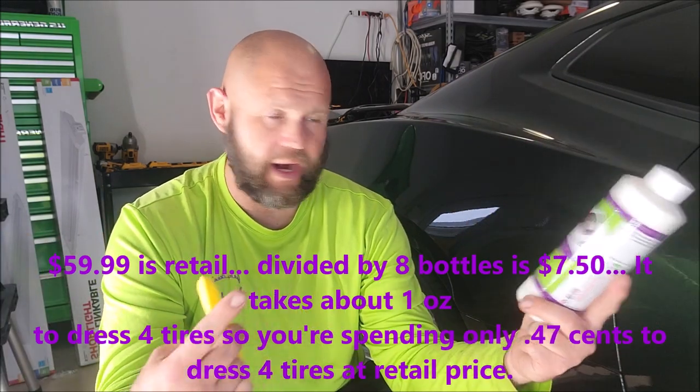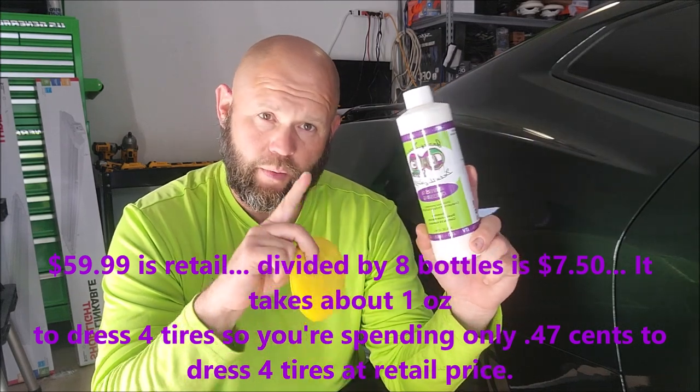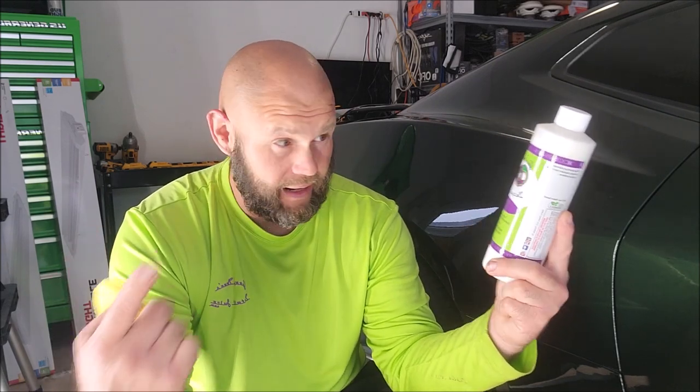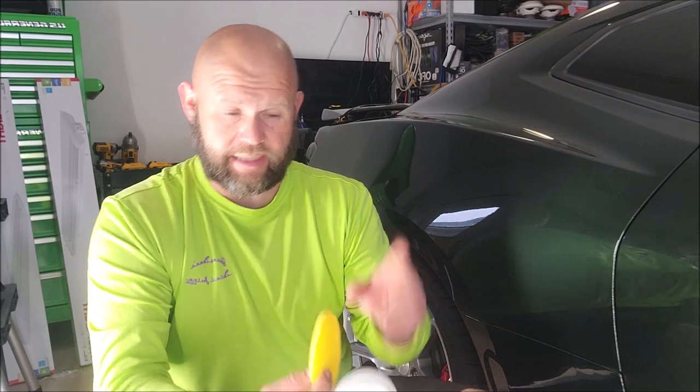Simple math: $55 divided by eight bottles is a pretty good deal. You should always do the simple math on my products to figure out how much value there really is. I'll have individual One System product videos very soon to show and talk about the value in each one. I know some people experience sticker shock when they see the prices, but it's because they do so much and last so long — I put so much good stuff in there that I have to get my money back.